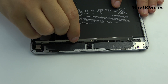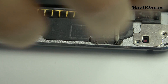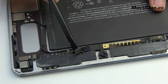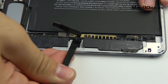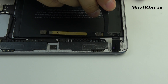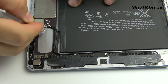We remove the bracket. We remove the screws. We disconnect the front camera connector and remove the front camera. We release the headphone jack connector. Remove the antenna.